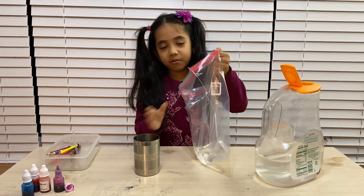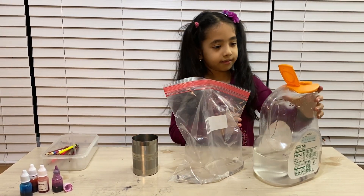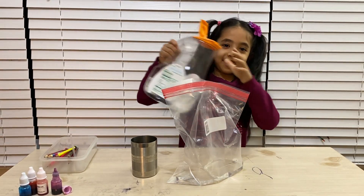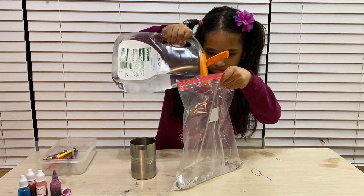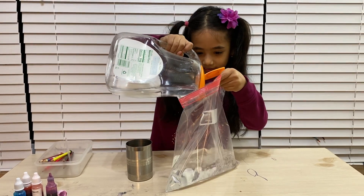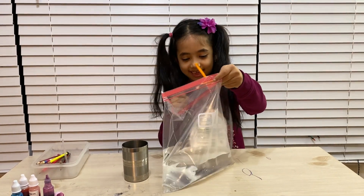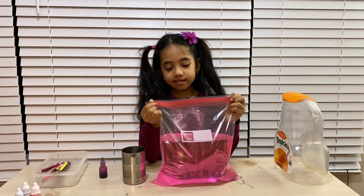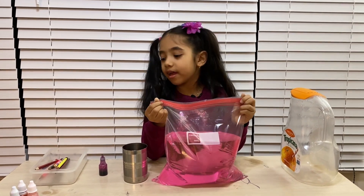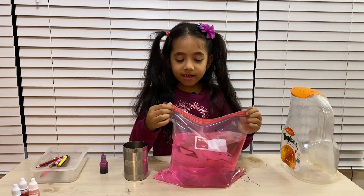I might need more water, as I said. I filled the Ziploc bag with water and put some purple food coloring. Now I have to be very careful because it's full and now I have to put all the pencils through the Ziploc bag.